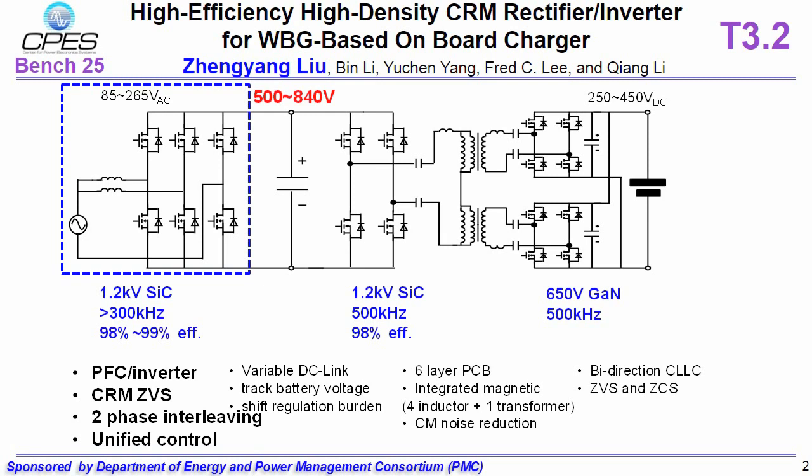We proposed a unified control method for both rectifier mode and inverter mode. The DC-link voltage is tracking the battery voltage, which shifts the regulation burden from DC-DC to AC-DC.